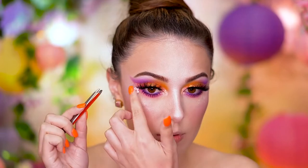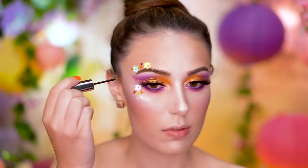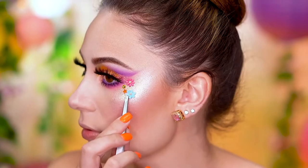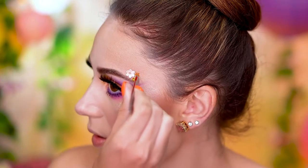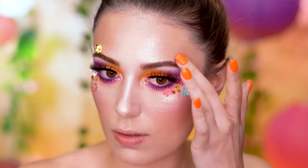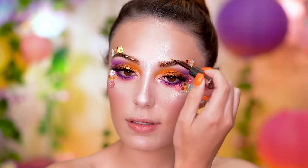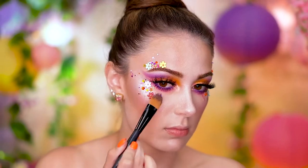To add an avant-garde feel to this look, I'm applying some tiny paper flowers and also some rhinestones to the outer corners of the eye. Rapunzel from Tangled has tons of flowers in her long braid, so I thought it would be super cute to continue that on the high points of the cheeks and around the eyes. I'm also adding that gold glitter to the brows as we go along. Over top of the flowers and rhinestones, I'm adding some loose glitter.